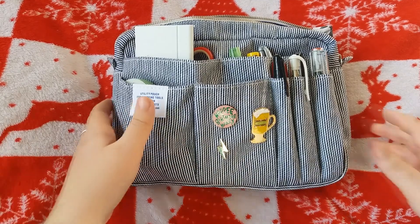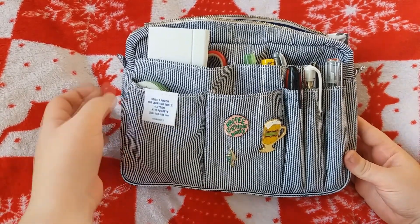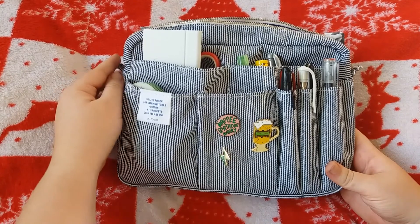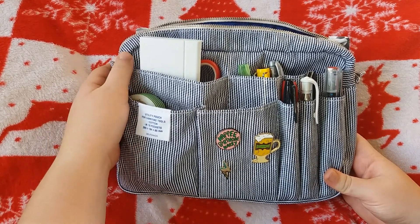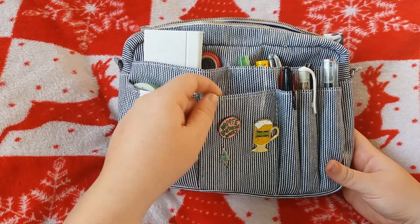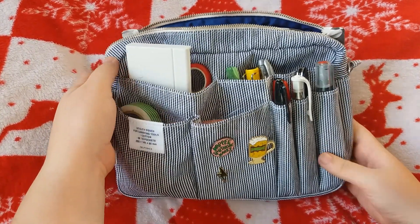Hello everyone. Not too long ago this Delphonics pouch arrived that I had bought from Amazon. I purchased this from the UK Amazon because I'm from the UK. I know that a few people from America on the Travelers Notebook Facebook page have had to use the UK one to get the colour that they wanted. But I wanted this striped one and luckily that was on my Amazon so I was very chuffed with that.